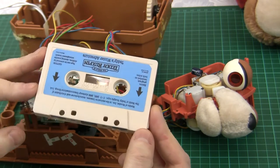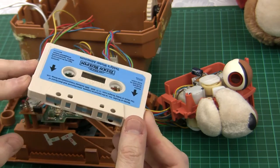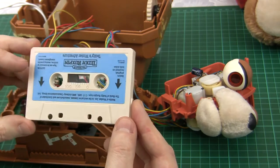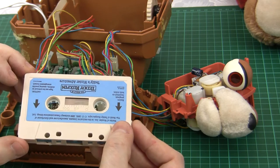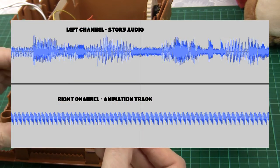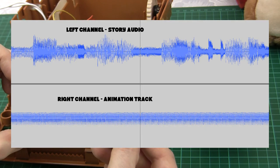Let's run through quickly how Teddy Ruxpin works. We've got the compact cassette on which his stories have been recorded. It's a stereo recording: the left-hand channel is used for the audio you'll hear out of the main speakers — the stories and songs. The right-hand channel has encoded in it a bunch of control information: lots and lots of series of nine pulses.